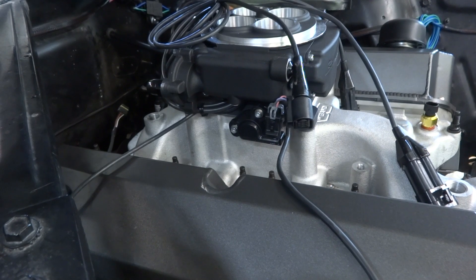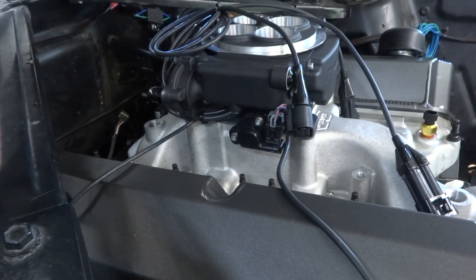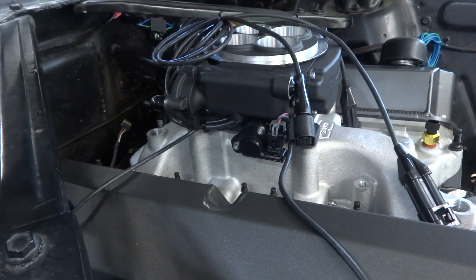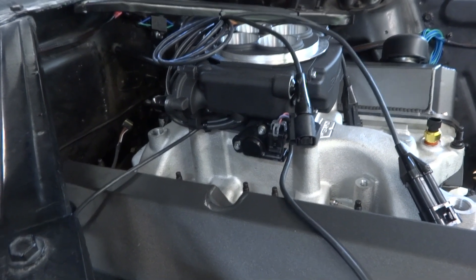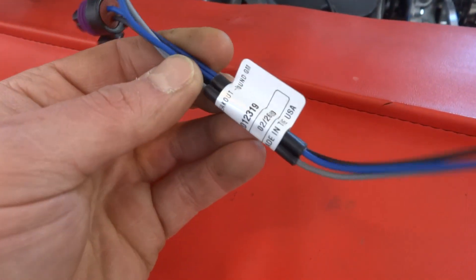I've talked specifically to Holley, I've talked to EFI Systems Pro, I've talked to US Shift on multiple occasions, and I've browsed and read the forums extensively. My original intent was to use this — a Casper Electronics TPS breakout.